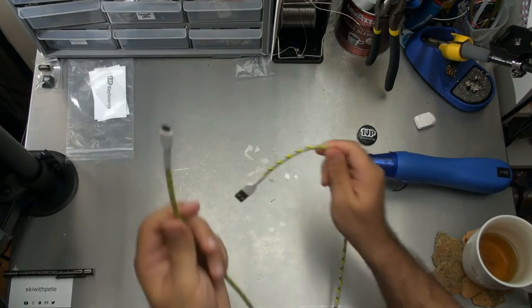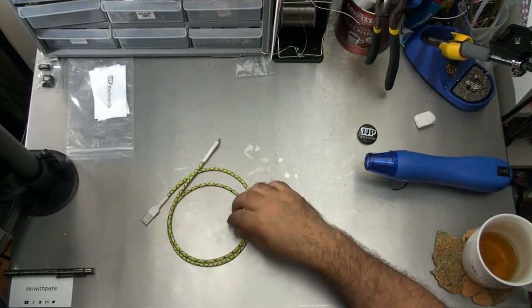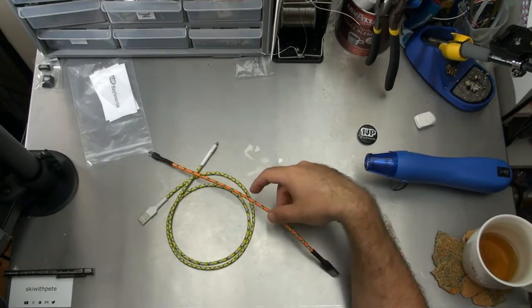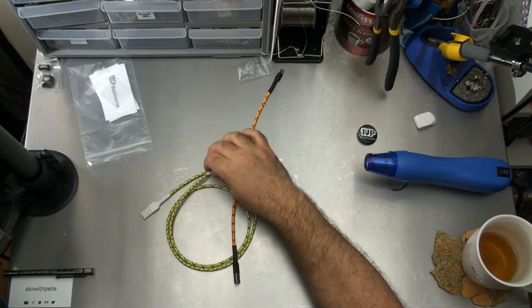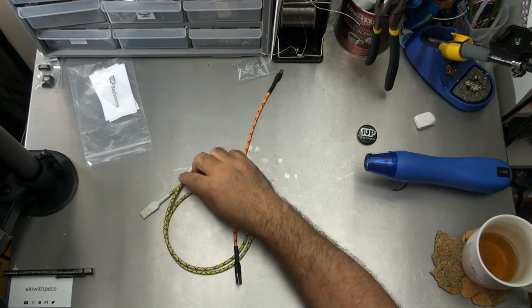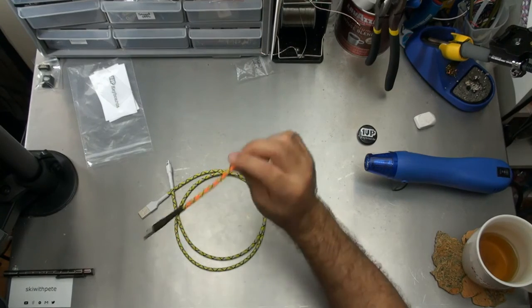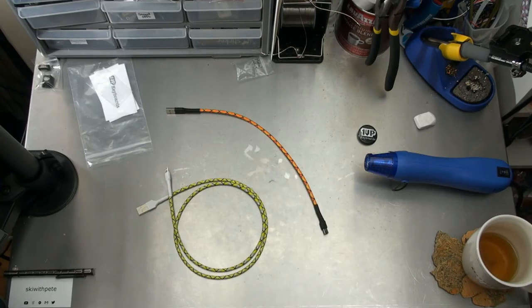There you have it — that is a completed USB cable. That's a three-footer; the other one's a one-footer. That's two completed cables. Thank you again to everybody who tuned in today. Don't forget to post a comment in the comment section, and don't forget to check the About section for relevant links to everything you saw. Thanks again, guys.